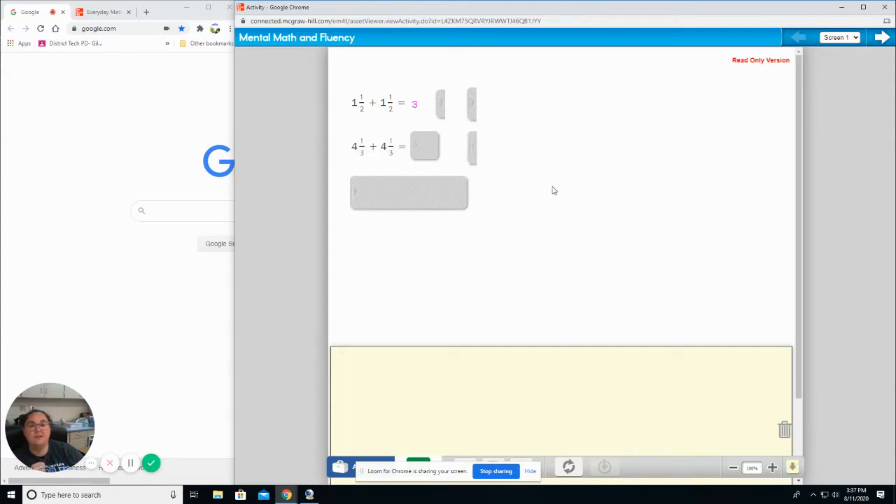Four and one third plus four and one third. This should be super easy. If you said eight and two thirds, you are correct.